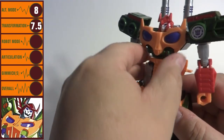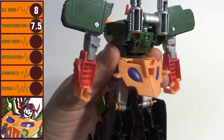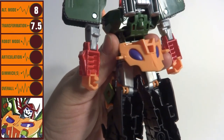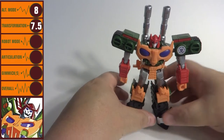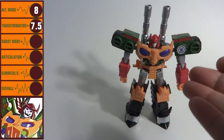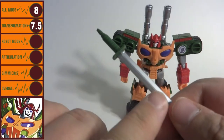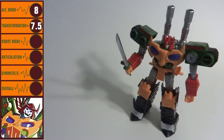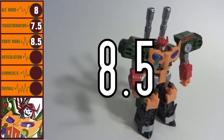The only odd looking piece on the figure is the part that makes up the front of the tank, which now hangs off his posterior. Of course, it's not too noticeable if you display your figures facing forward on your shelves. Bludgeon comes with a sword accessory done up in that awesome looking silver paint, and it fits snugly in either hand. Coming across as a Decepticon warrior to reckon with, Bludgeon's robot mode gets a score of 8.5.